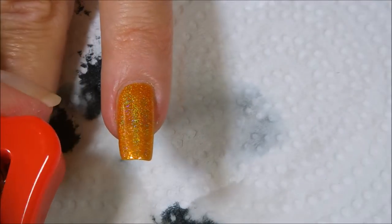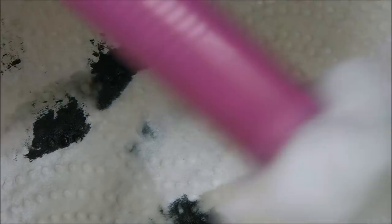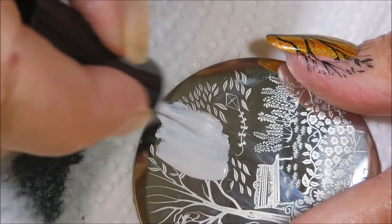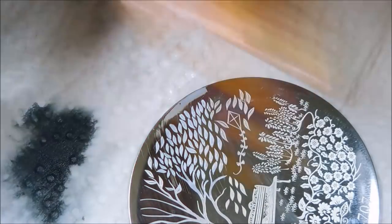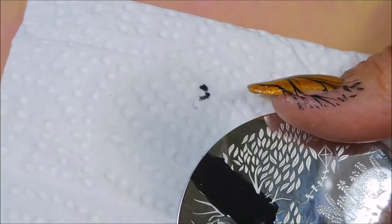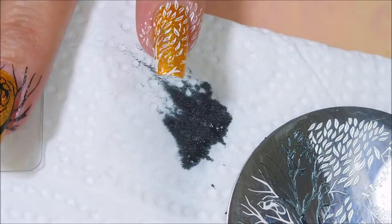We just wanted to do something fall-inspired this time around — making quite a mess there, aren't we! The stamper is picking up the image really well; I haven't had any issues with it. Now we're going to start with the double stamping on the nails that I've already got black stamping on — I'm going to go on top of it with white, and vice versa.